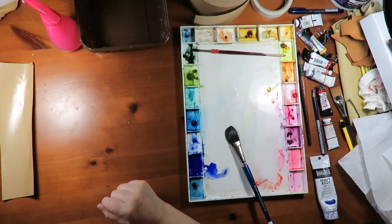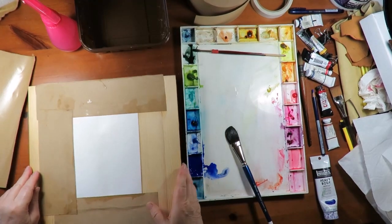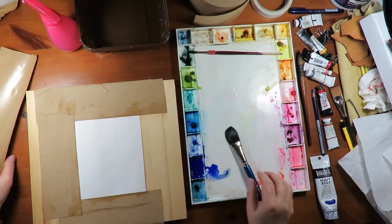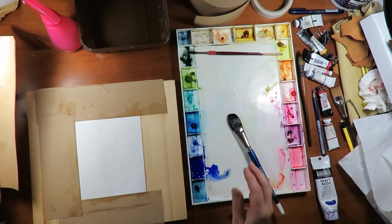Cold press paper, if you get the good stuff — and I urge you to — is made out of 100% cotton. Now when you get it wet, it's going to stretch. And when it dries, it might not be flat.